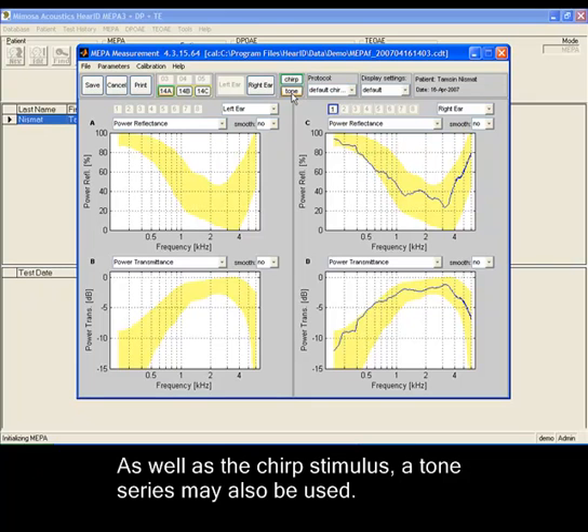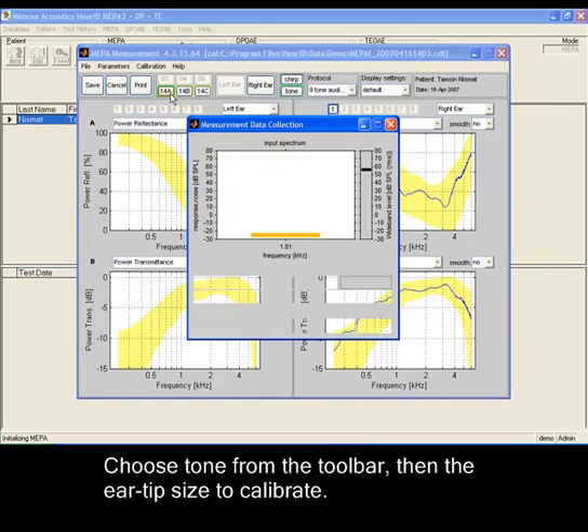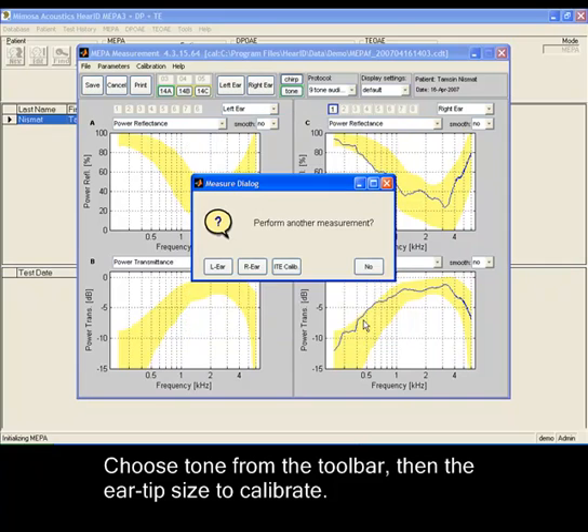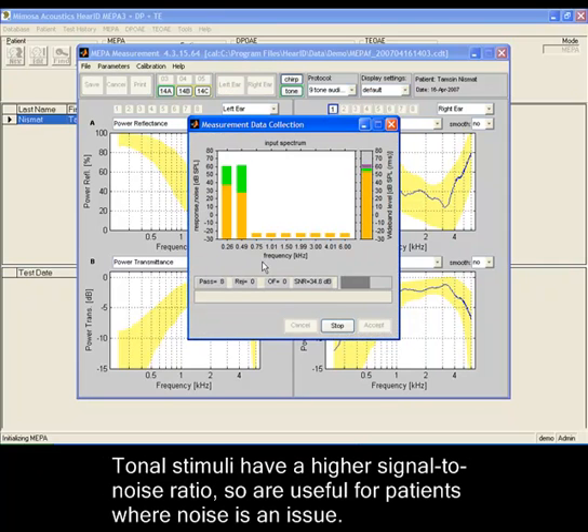As well as a chirp stimulus, a tone series may also be used. Choose tone from the toolbar, then the ear tip size to calibrate. Tonal stimuli have a higher signal-to-noise ratio, so they are useful for patients where noise is an issue.